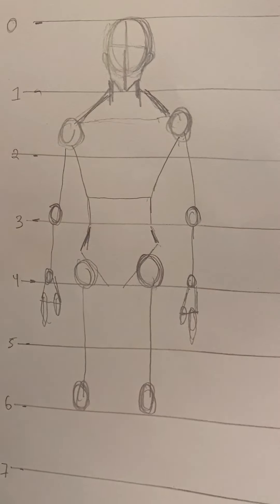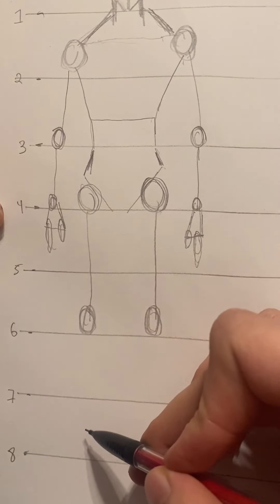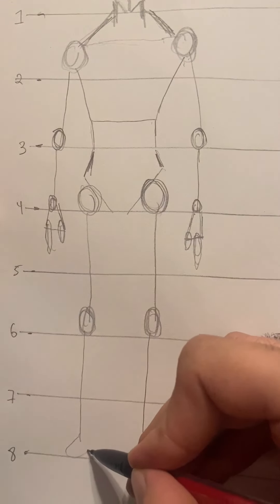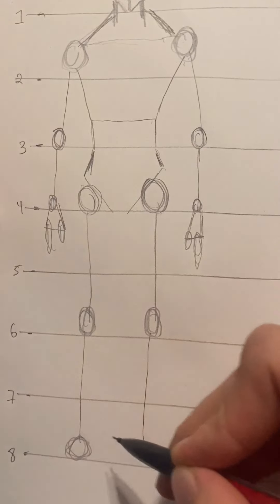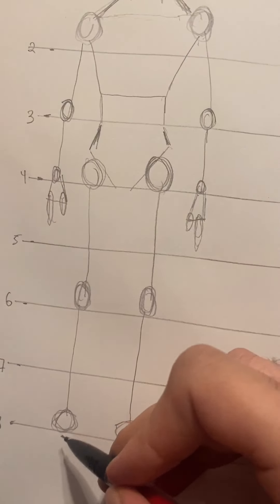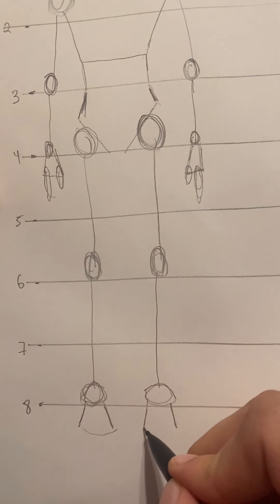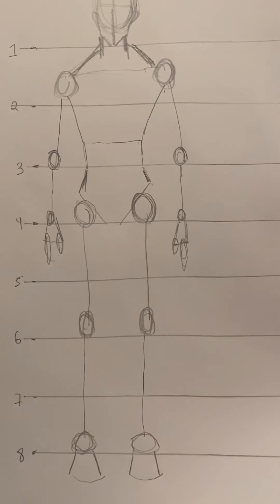Moving down, take the leg lines from six all the way down just before eight, then make a circle here — this is the feet area. If you want, continue it by making two V shapes going down and then connecting them with a slant. Now you have your basic character.